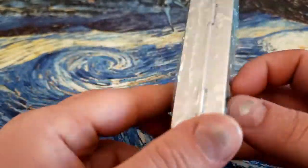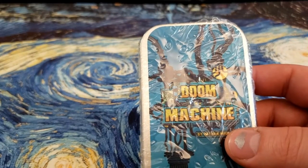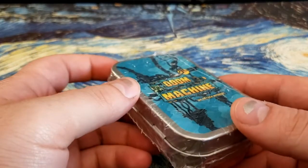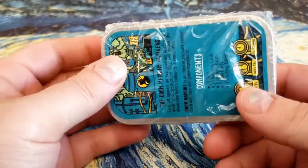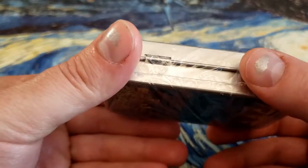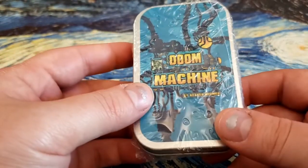I have seen two other games run through the GameCrafter manufacturers, and both of them were just okay in their quality. So when we take a look at this, we're going to take a heavy look at the quality. But what you can already kind of see here, the shrink wrap — I've never seen shrink wrap like this.